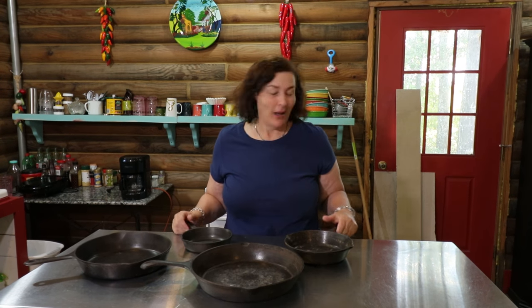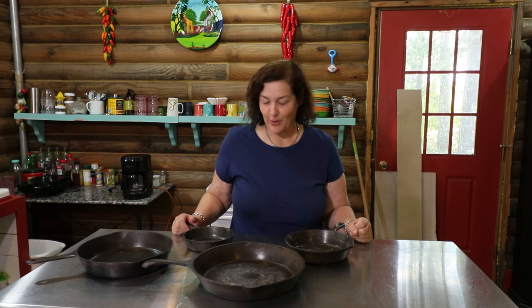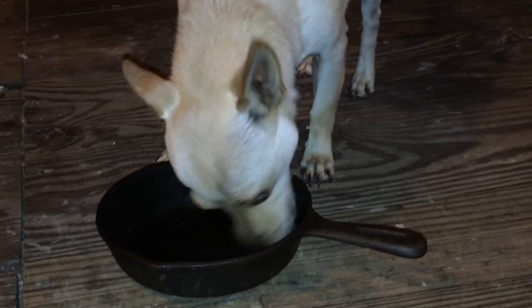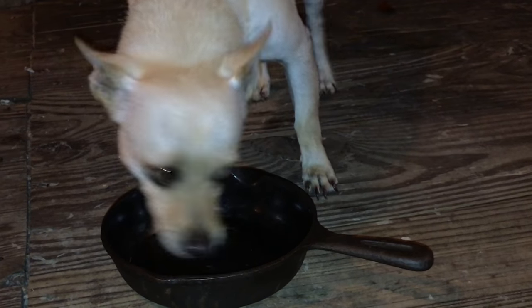I'm going to tell you how I take care of my cast iron cookware, which is kind of funny because a lot of people have almost a ritual for how they take care of it. How I take care of mine is: first, I leave it on the porch for the dogs to lick, because I don't want to put any grease down the sink into my septic.